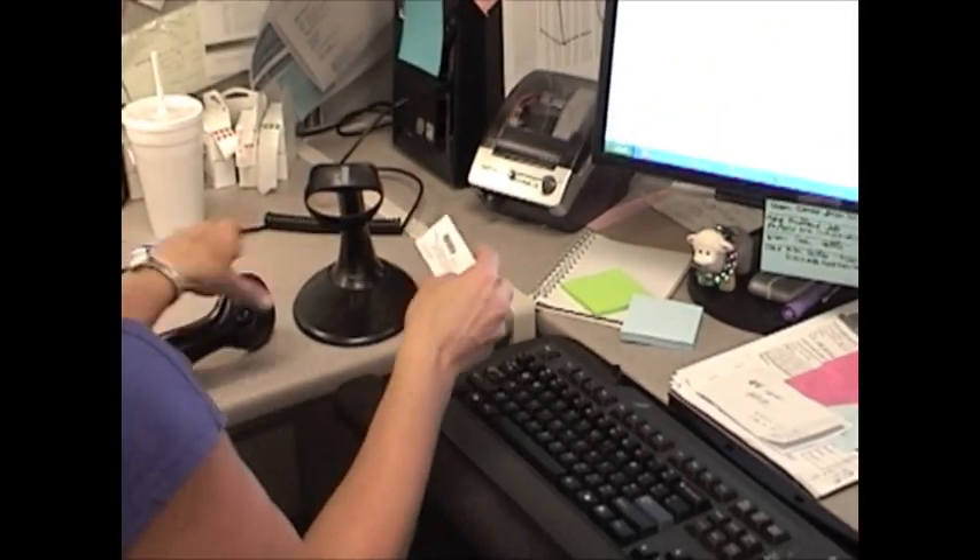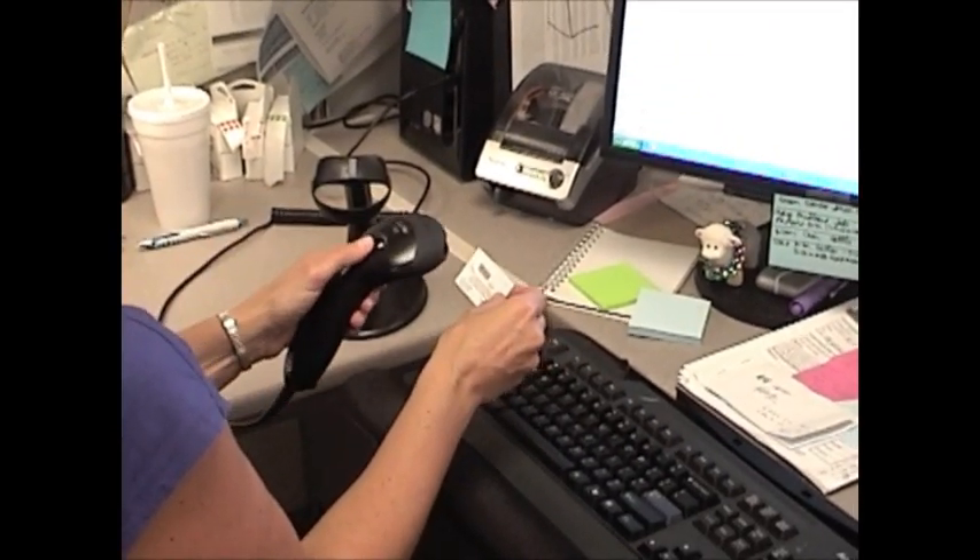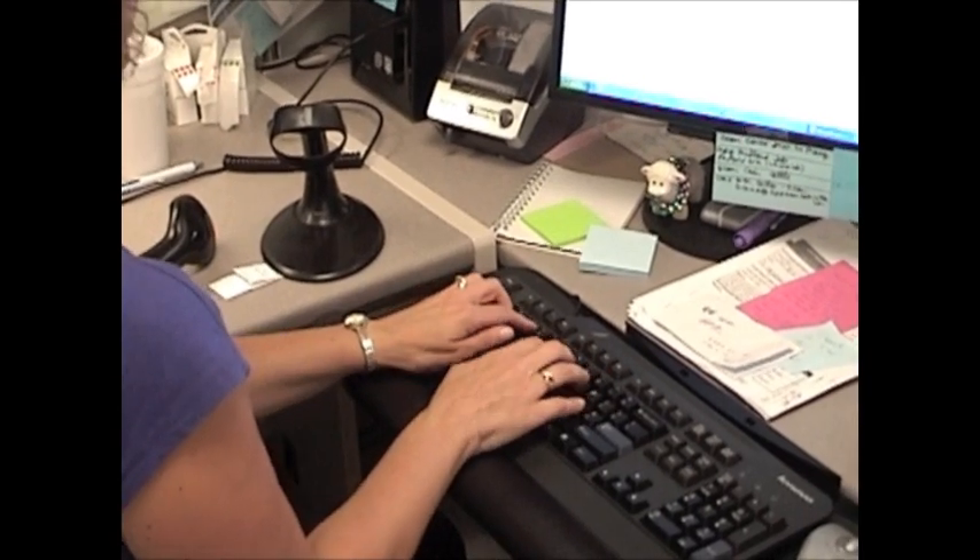If you have multiple collectors, bundle them together in groups of 10 to 15 with a rubber band, and then place these into an envelope or storage bag.